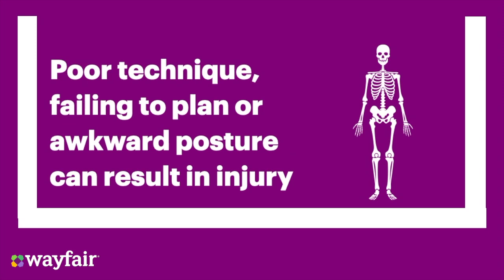Having poor lifting technique, failing to plan your route, or attempting to lift in an awkward posture increases the risk of injuries. The consequences of which could be musculoskeletal disorders, injuries or damage to joints, tissues, limbs, or your spine.